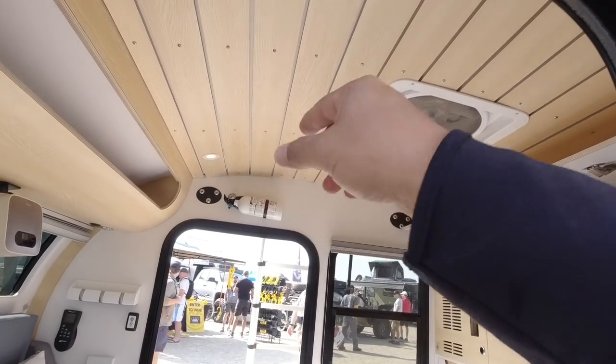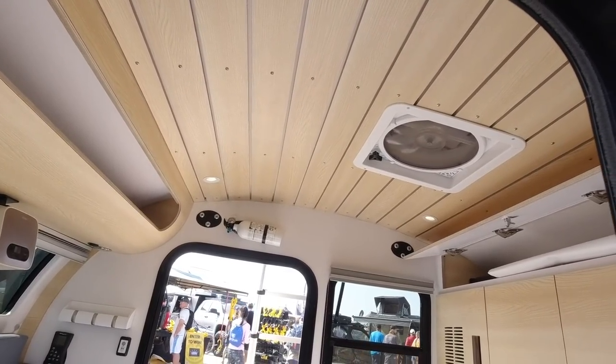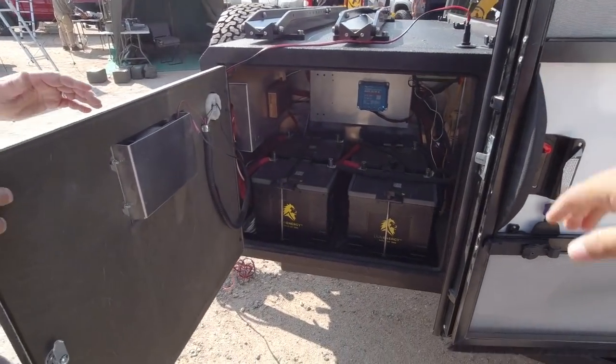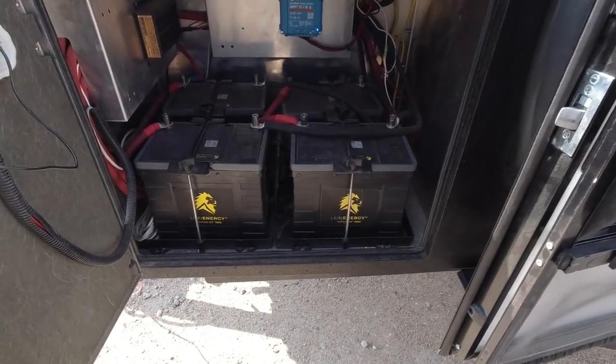I don't think I've ever seen a trailer with wood slats on the roof before — it's kind of cool, it warms it up and almost gives you that boat feeling.